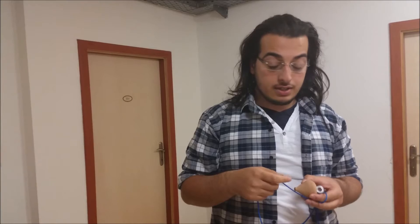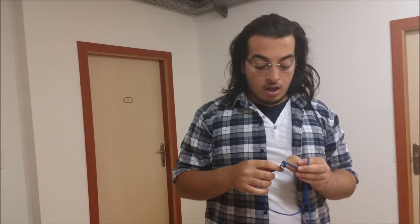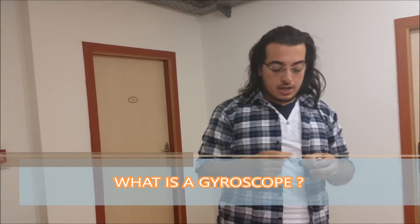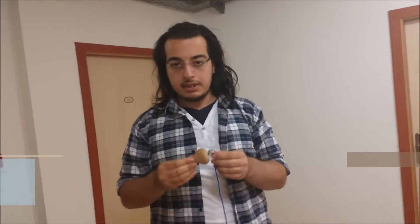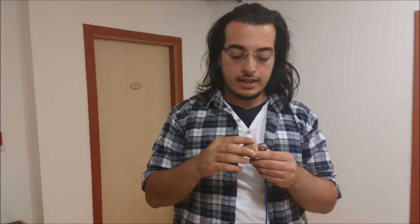While it spins, it is able to create a force in any direction we give it initially. But what is a gyroscope? A gyroscope is a simple device that contains almost all its mass on a center of this shape of material, like the one we have.